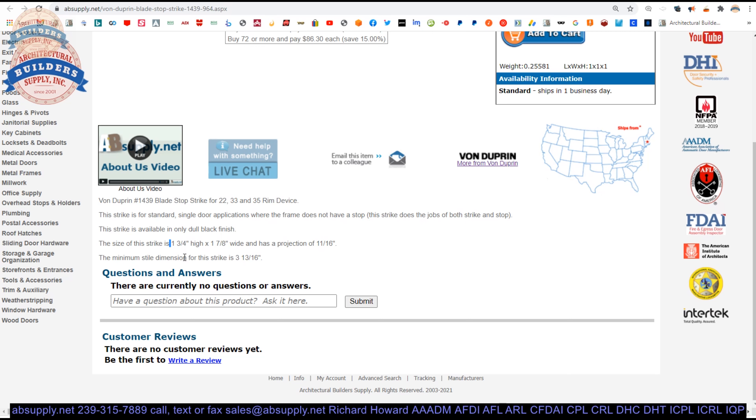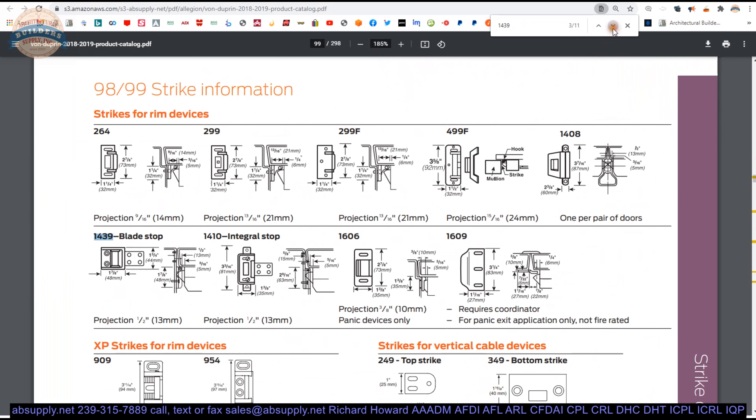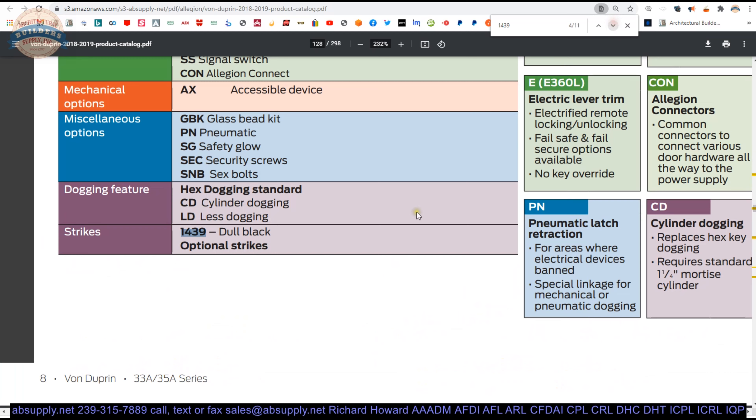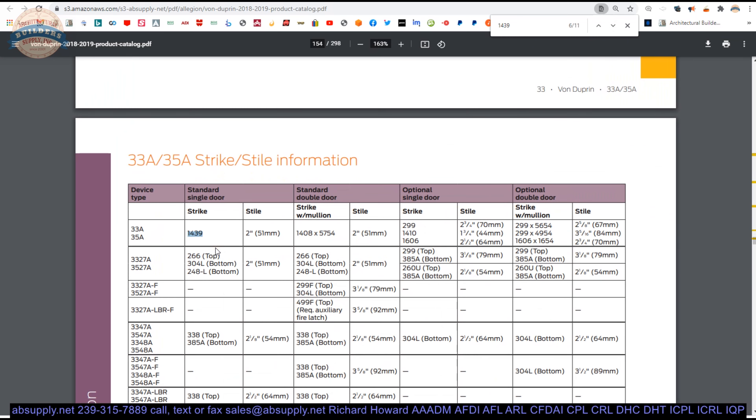If you are using a standard 299 strike, it's going to eat up some of your ability to get that device installed. This allows you to move it over a little bit. Let's look at the dimensioning of a 299 strike now. The cut sheet shows up in the different device types — the 98 and 99 — showing what the 1439 looks like. Also shown in the 33 and 35 series.